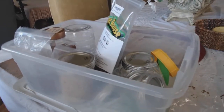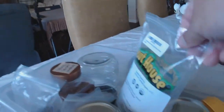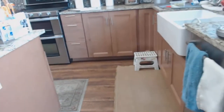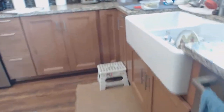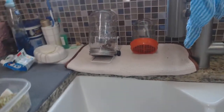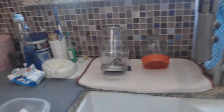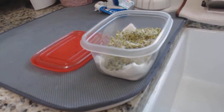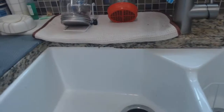Hi boys and girls, this is your old Uncle Al. Right here is my sprouting kit and jars. These are the jars I've been sprouting, and right there are some sprouts I harvested.